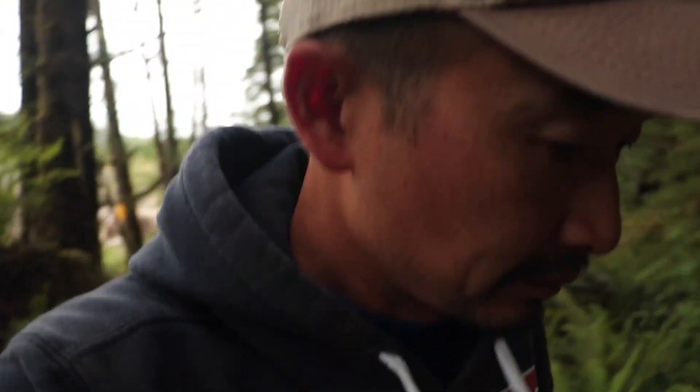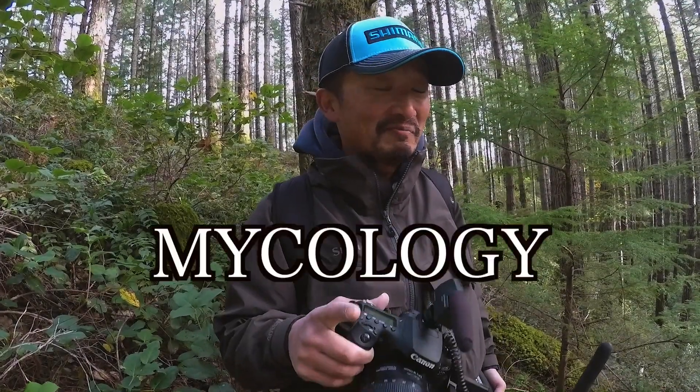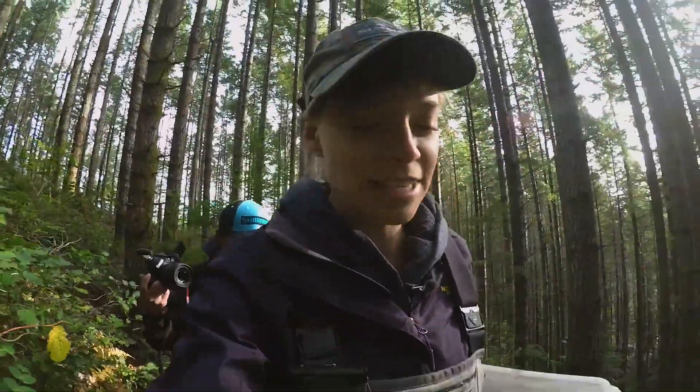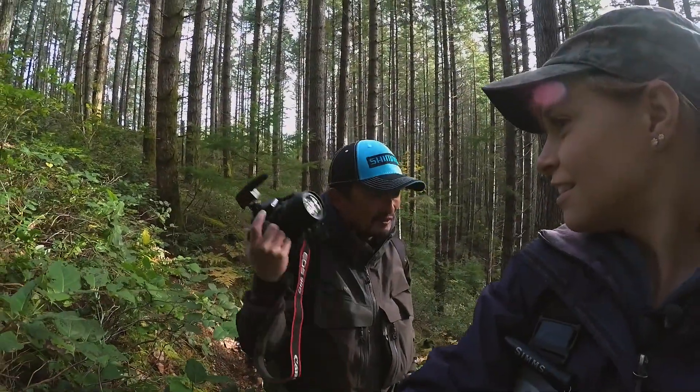Have you ever been chanterelle picking? I've done that once, but that's pretty much the only foraging experience I've ever had, so I'm excited. I've actually done quite a bit of schooling on ecology and dendrology back at UBC, but that's everything that was on books — I've never been out in the field doing this kind of stuff. So you know way more than me. If I apparently know way more and I don't have the schooling, I just have experiences that I rely on — that's where I get my knowledge from. You're going to put this teacher to the test.